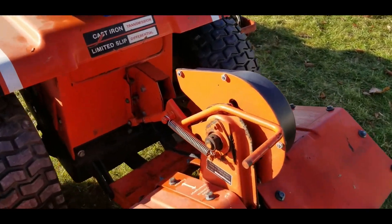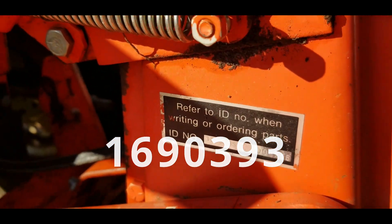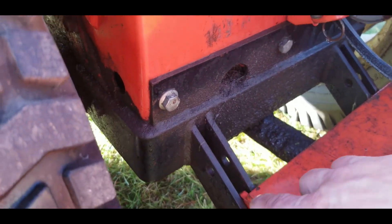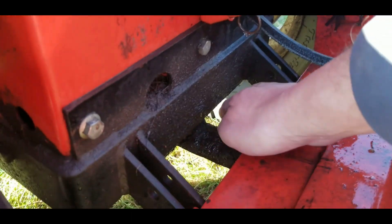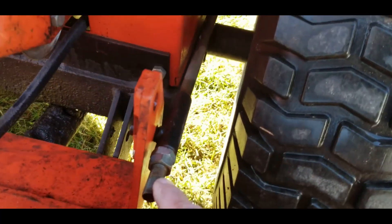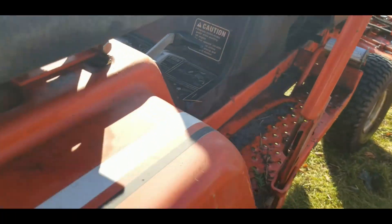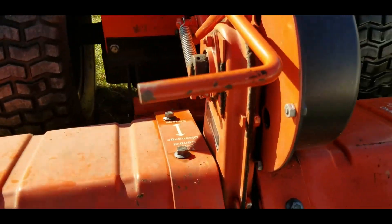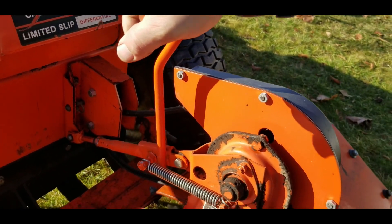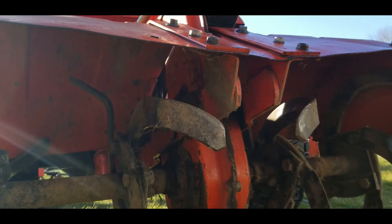Here's the rototiller, and there's the ID tag for it. I'll post that information separately in case you can't read it. It mounts to the back of the tractor by a couple of pins, and there's a hitch — it's covered in yuck. This rod is connected to the raising and lowering mechanism. When you want to engage the rototiller, you pull this lever up and it puts tension on the blade. There are the tines.